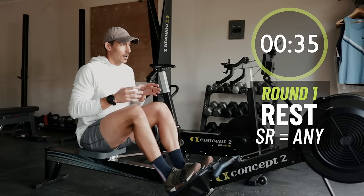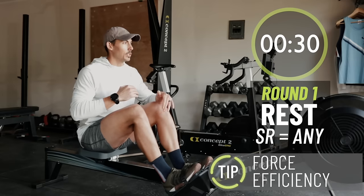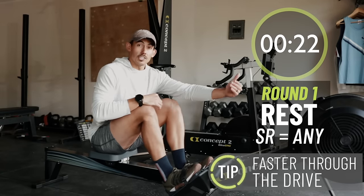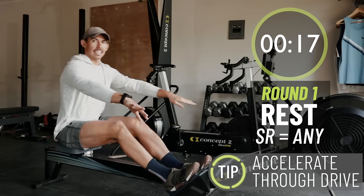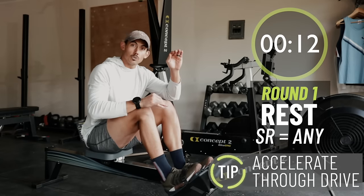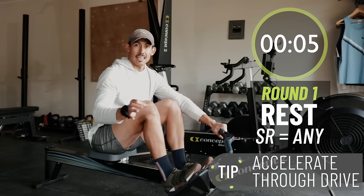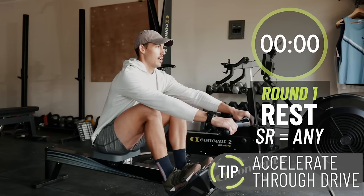So this second piece, you're going into stroke rate 24 — it's going to be bumped up a little bit, which means you need to be faster through the drive. I want you to think acceleration. What I'm going to be thinking about is a smooth catch — not jamming on it, but trying to finesse the catch and then accelerate all the way through the drive, finding the balance between stroke rate and power delivery. Ten seconds to go. Stroke rate 24. Follow along with me. We're going to give you the final tip going into that final minute and a half. Two, one, here we go.